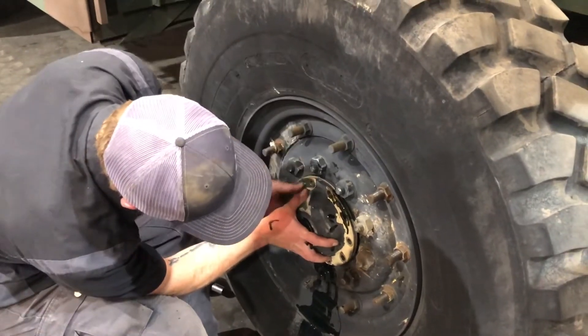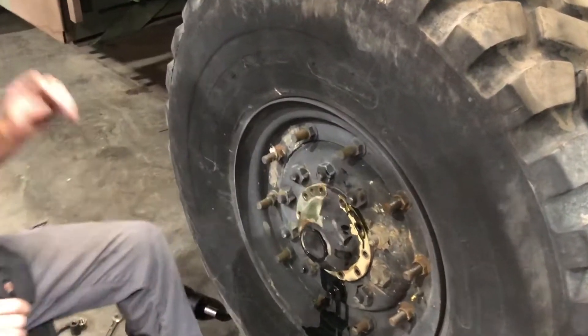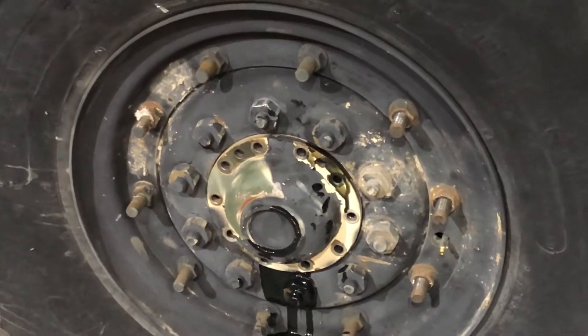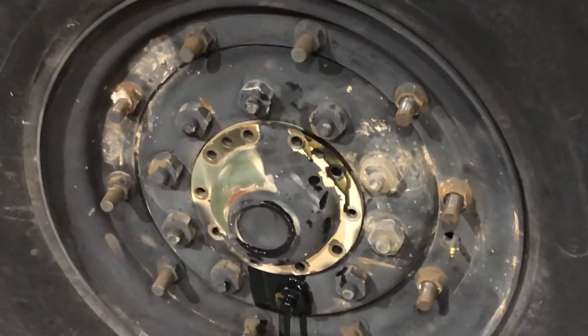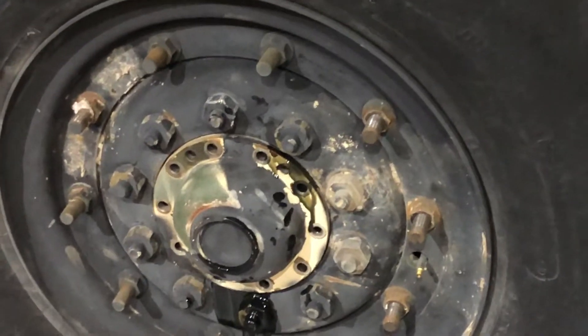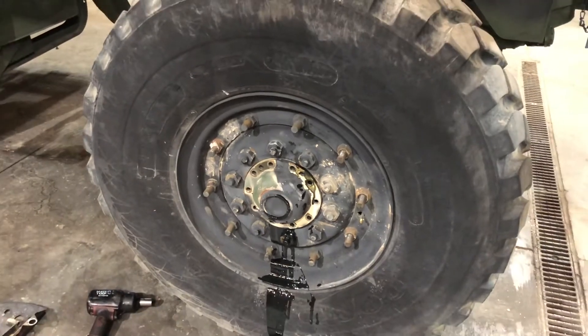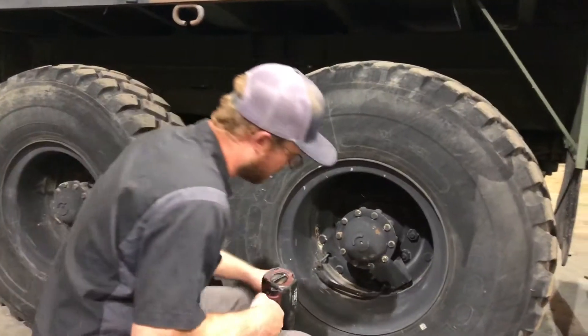Obviously when rebuilding this we would put new seals in it, but this is just a quick guide of showing you how to do it. As you can see, once rotated it notches everything back into place, and that will seal off the front end for your central tire inflation system.